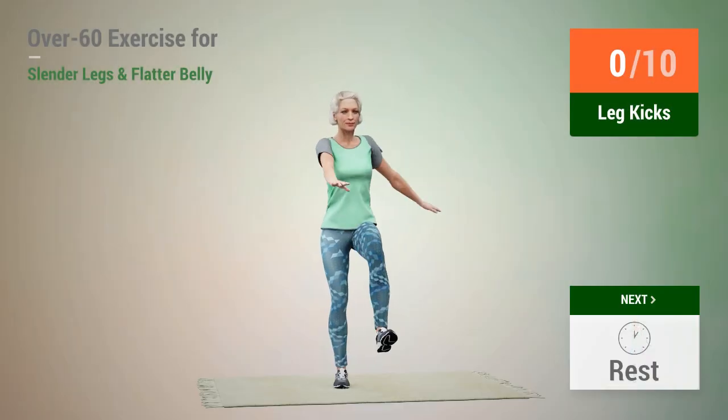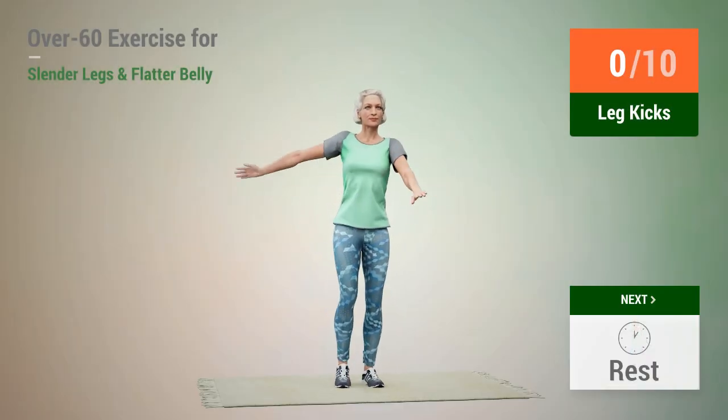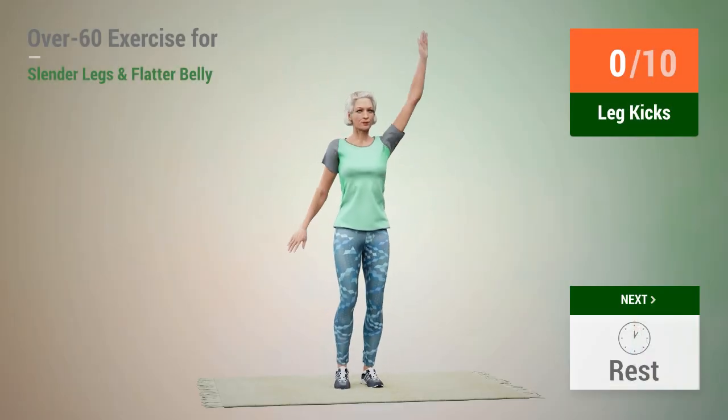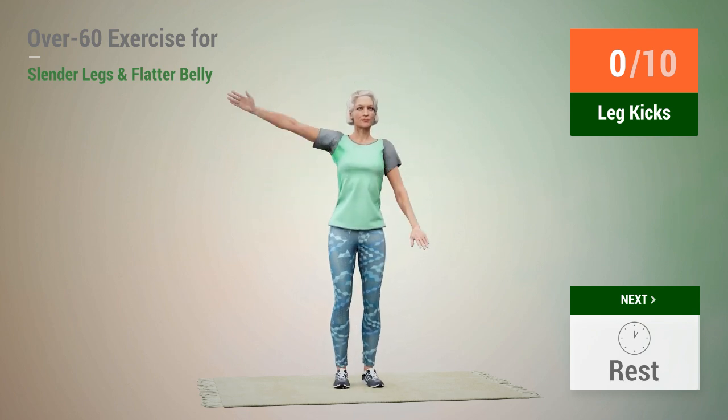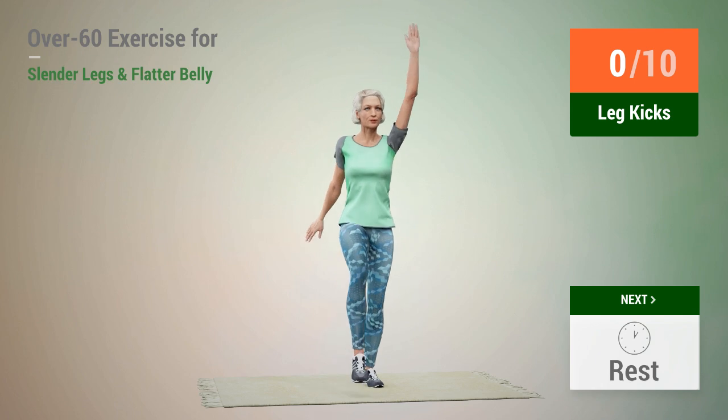Next exercise: leg kicks. In 5, 4, 3, 2, 1, go. 1,